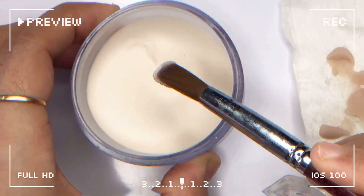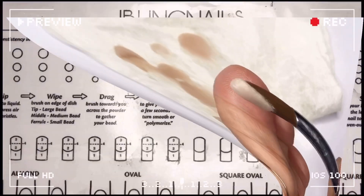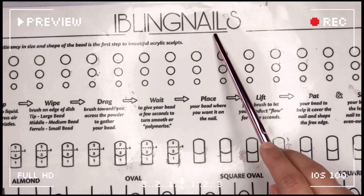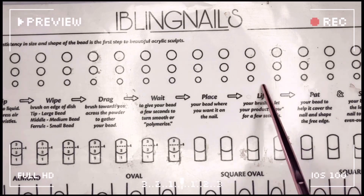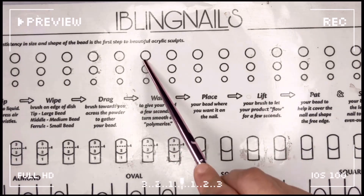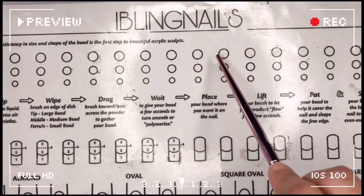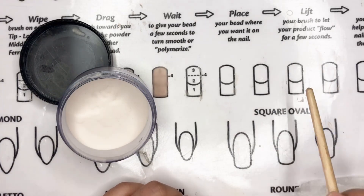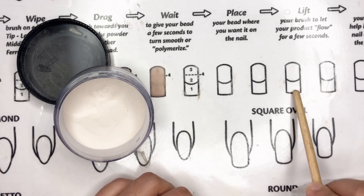Hey, welcome back to my channel! Today we are diving into Part 3 of acrylic application, focusing on 2-bead acrylic techniques. If you missed Part 1 and 2, check the link in the description or the right corner of the video for a smoother learning experience. In this video we will tackle the 2-bead acrylic technique on a nail sheet.